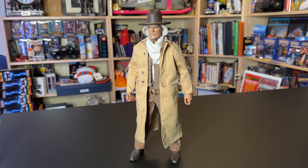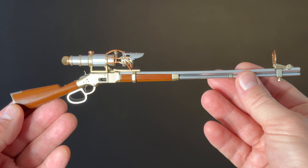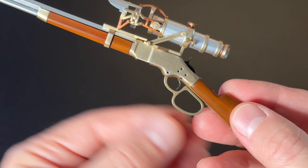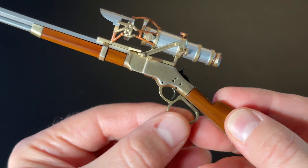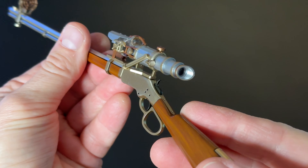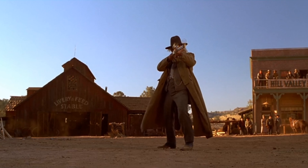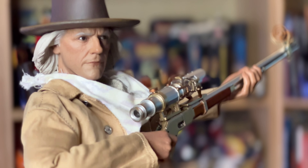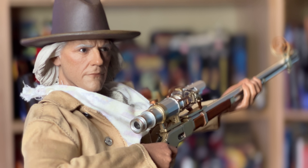Now that he is fully dressed, we can equip him with the figure's main accessory: Doc's rifle, complete with modifications, including the high-powered scope that can shoot the fleas off a dog's back at 500 yards. Let's take some time to appreciate this figure and accessory.